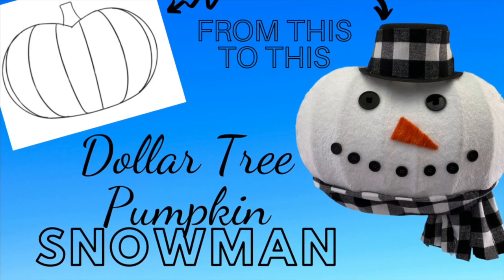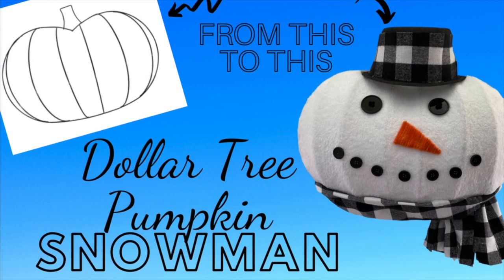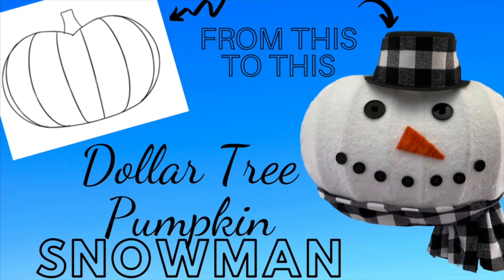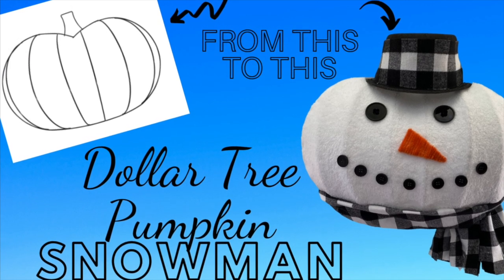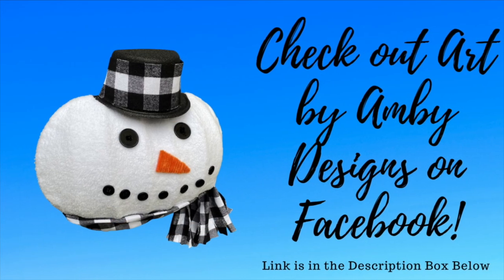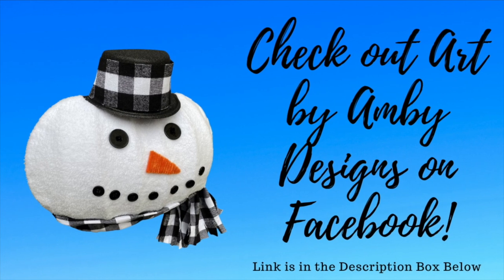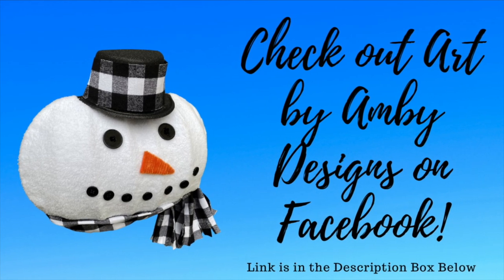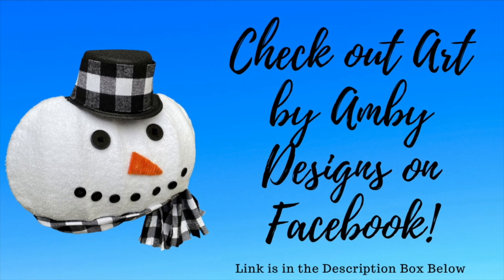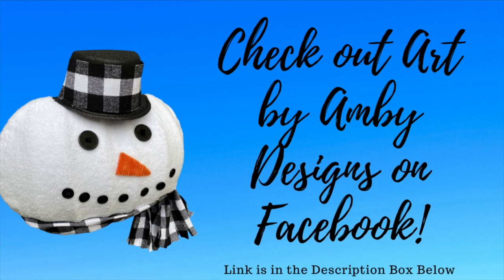Welcome back to Julie's Wreath Boutique. Today we're going to make something really fun using another one of those Dollar Tree pumpkin wreath frames. My friend Ambie contacted me - she made the most adorable snowman with a pumpkin frame and she asked me if I could teach you guys. So here is the video for it. I hope you enjoy it. She even sells kits for it on her Facebook page, so check out her link in the description box below.